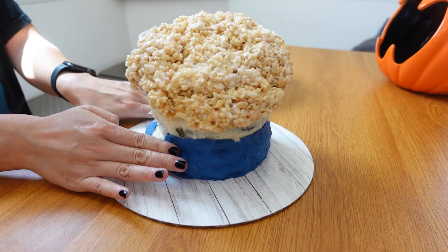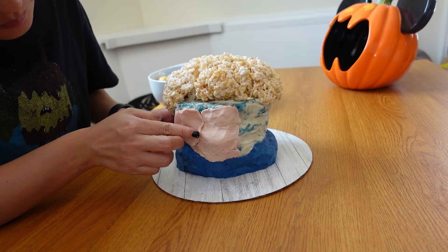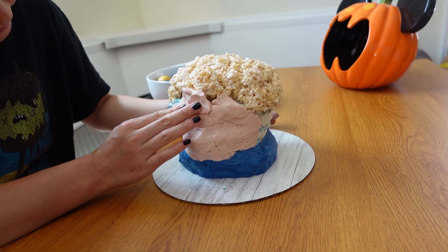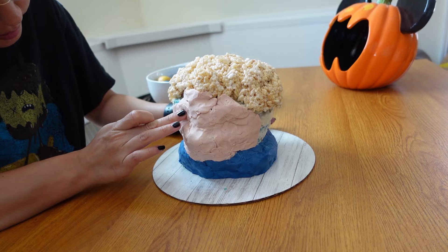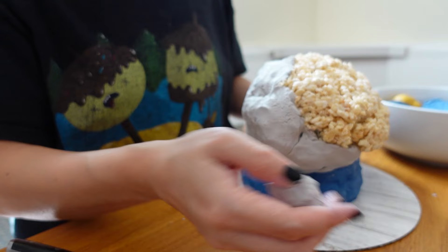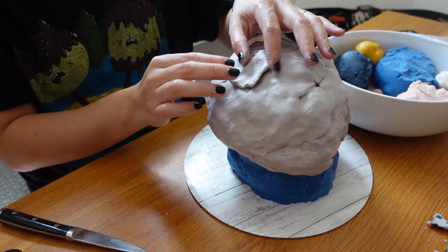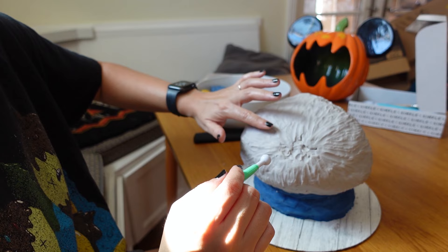Up to the point of covering the cake in that layer of modeling chocolate, I'm pretty much freaking out — I really don't feel comfortable with how it looks. It really is all about trusting the process, and the process can take a very long time. Once I get her fully covered I do start to feel a little better, and I jump right into sculpting out her hair.